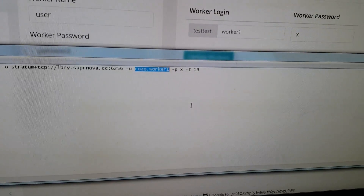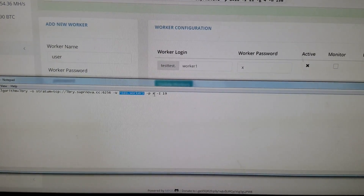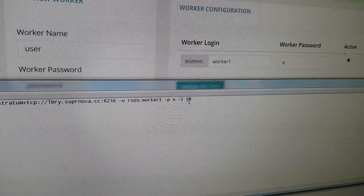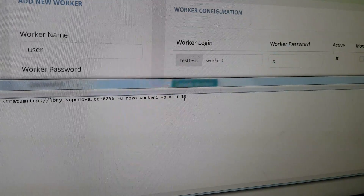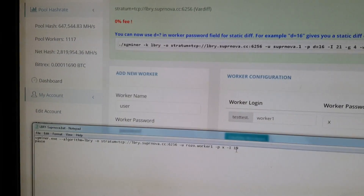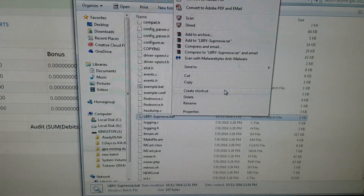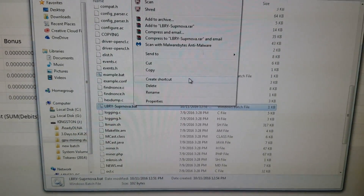The 'x' in the .bat file is the password — if you set a different password, replace the x with that. The intensity value of 19 goes up to about 30. I start with 19 and go up slowly; I haven't gone over 21 yet. Once you've made those changes, go to File and click Save. Then go back to the folder, right-click the .bat file, create a shortcut, and drag that shortcut onto your desktop.